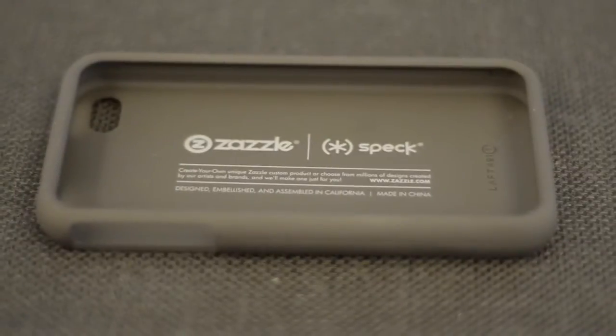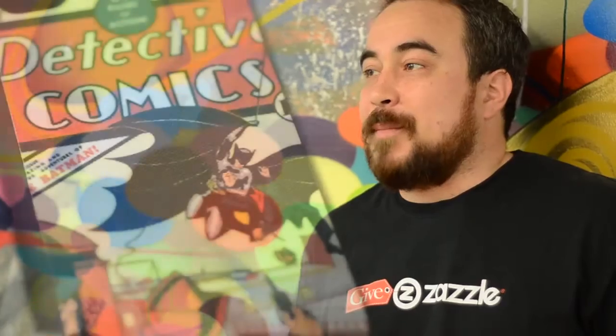Speck shares our values of high quality products with thought and precision. I mean, look at this case — it's perfect. Let's take a closer look.